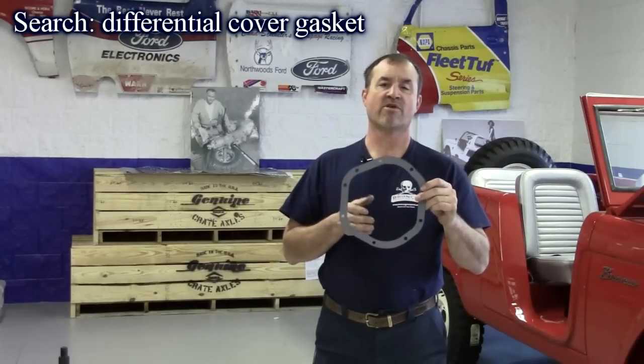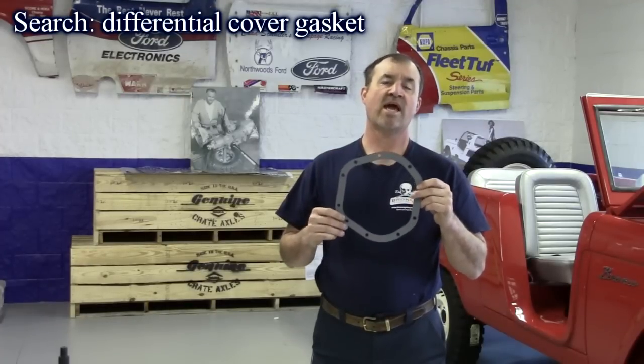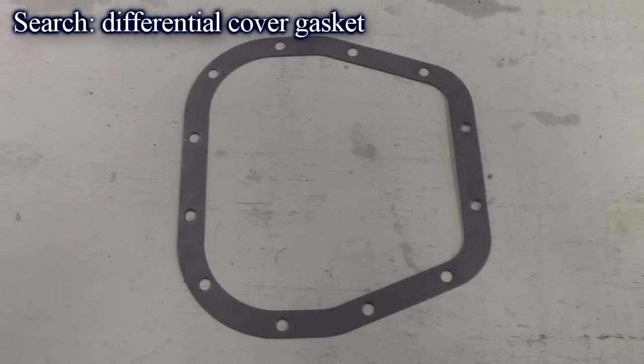We have them for the Dana 30, Dana 44, and Dana 60. We also have them for the Ford 8.8 and 10.25, and they'll be available for the 9-inch shortly. They seal all imperfections — really nice piece. Retail for around $16.